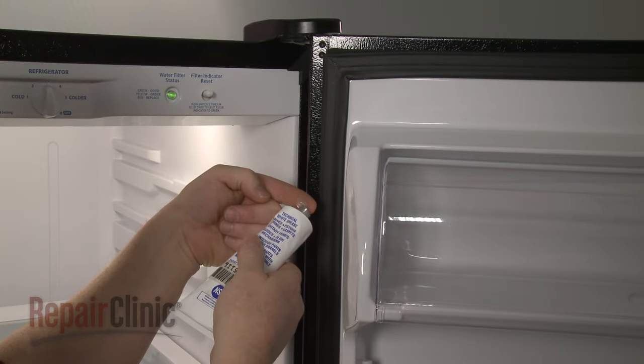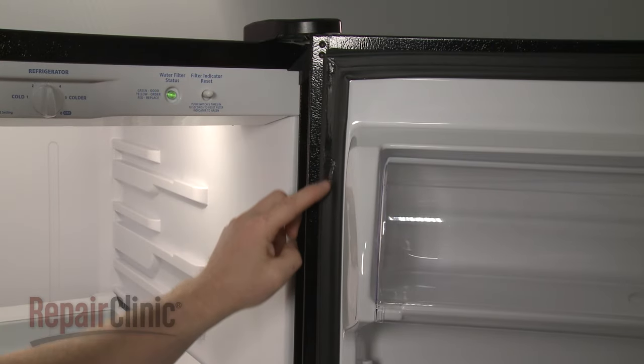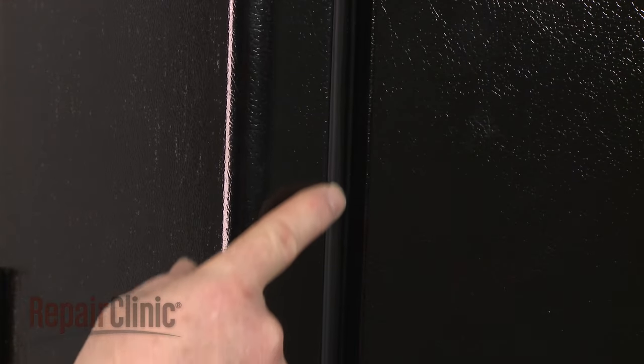Consider applying a thin layer of petroleum jelly to the sealing surface of the gasket on the hinge side to help prevent the gasket from folding in when the door is closed.